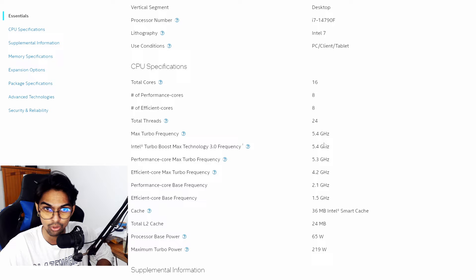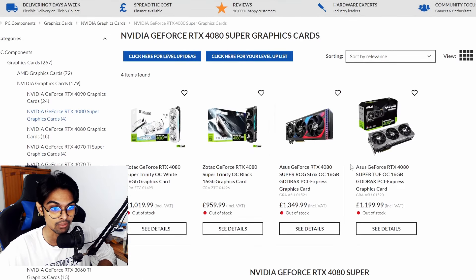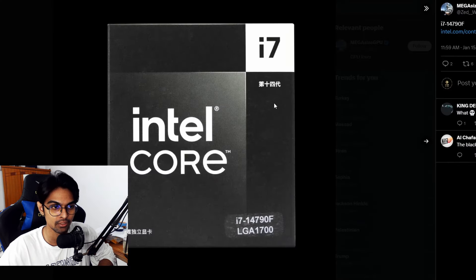The specs are solid and the box looks great — so why only for China? It's an interesting move. Wrapping up: the RTX 4080 Super pricing is mostly too expensive except for brands like Zotac and some MSI/Gigabyte variants. And should Intel release that black box design globally? That black-and-white aesthetic is very appealing.